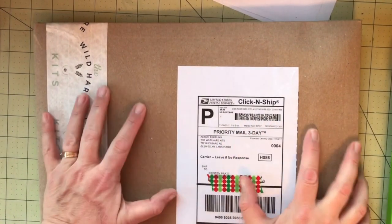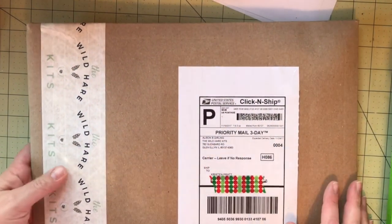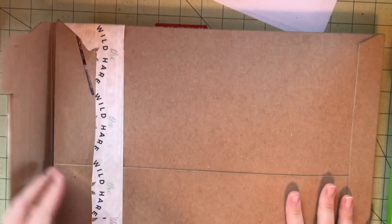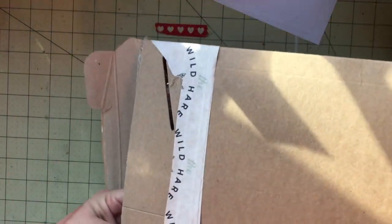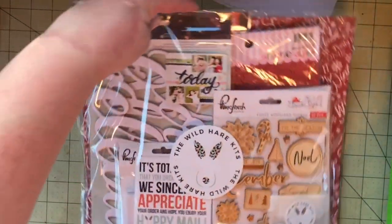Hi, it's Kristen from Pratt Scraps. I am going to be sharing my guest designer kit from the Wild Hair Kit Club. I'm very excited and very honored to be a guest designer. This is a first for me and hopefully not the last. This is really exciting for me.